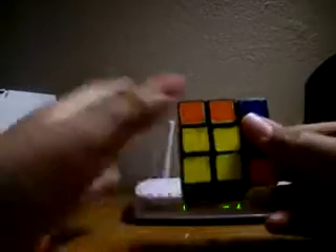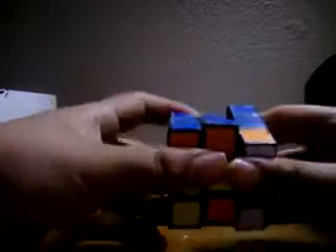Do not switch over to that piece — bring that piece to you, so you don't mess everything up. Again: Right inverted, Down inverted, Right, Down. Right inverted, Down inverted, Right, Down. Right inverted, Down inverted, Right, Down. Last one: Right inverted, Down inverted, Right, Down. And there you go, you've completed the Rubik's Cube.